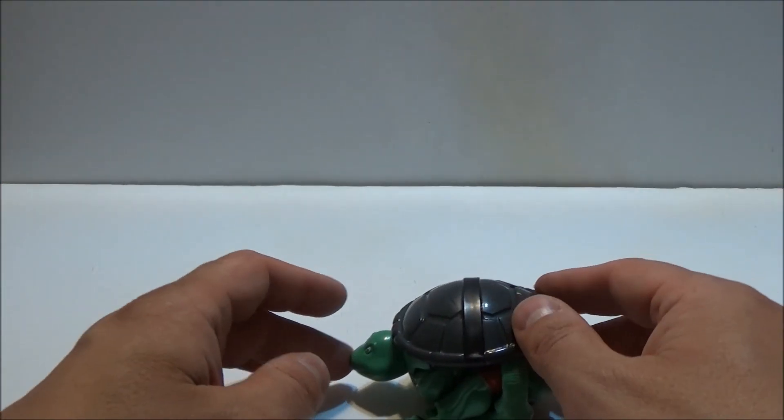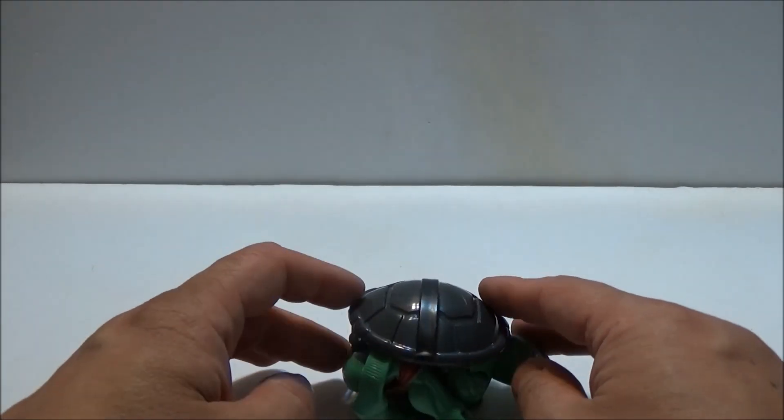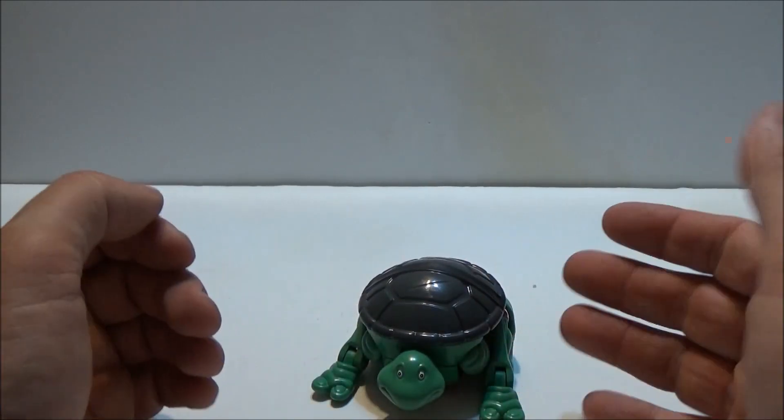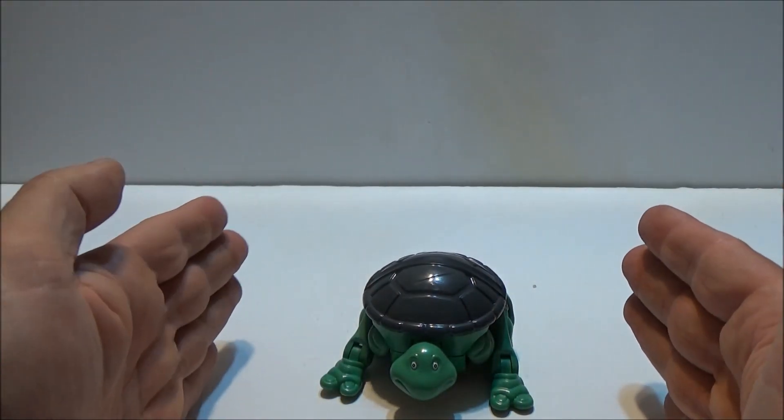Here finally we have the pet turtle form of Raphael. You can kind of see where they went with this, but it does at least give you a concept, an idea of what this is supposed to be.